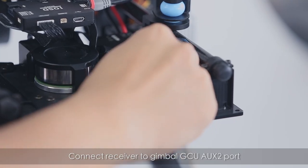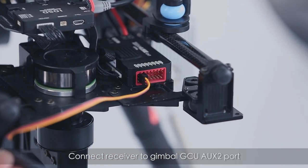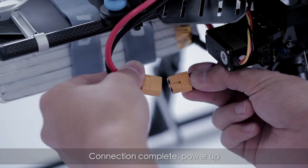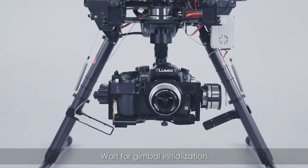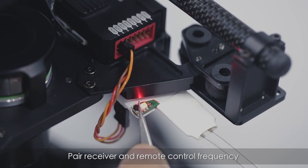Connect the receiver to the gimbal GCU AUX2 port. Connection complete. Power up and wait for gimbal initialization, then pair the receiver and remote control frequency.